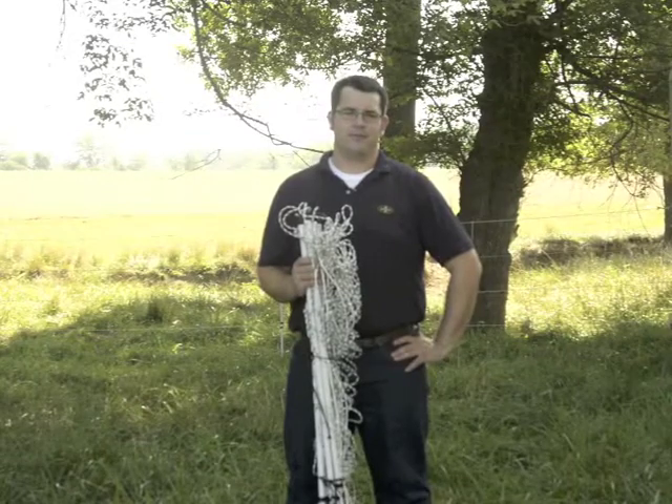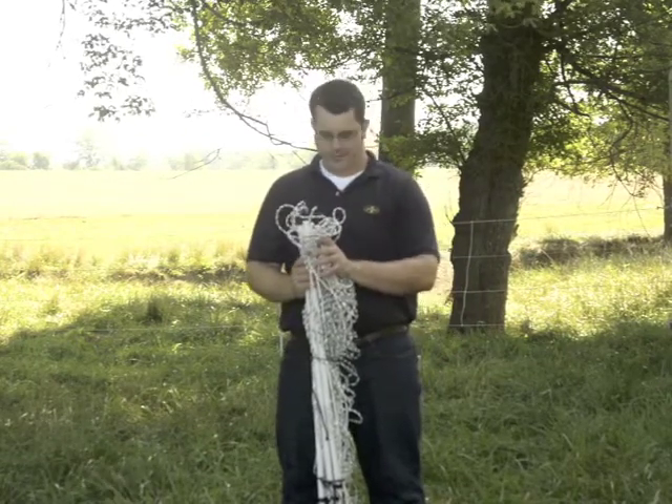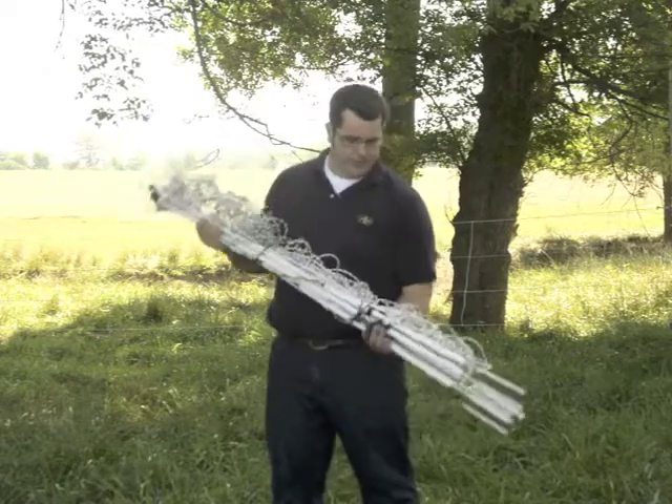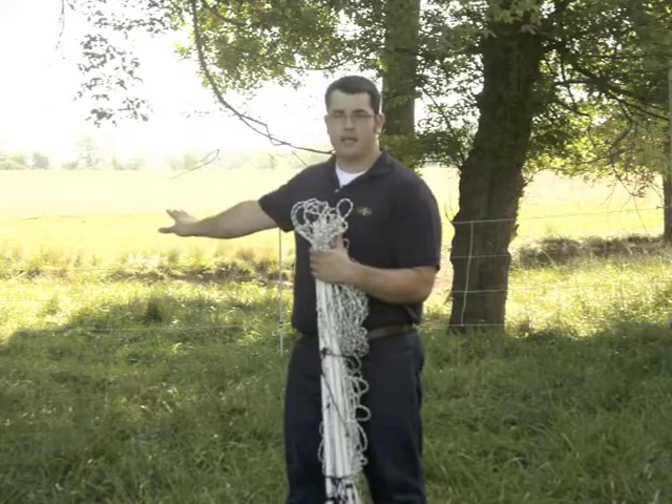Hi folks, I'm Joe from Premier and today we're going to build a trailer paddock with horse quick fence. I have two rolls of 50-foot horse quick fence — one is in my hands and the second is set up behind me.